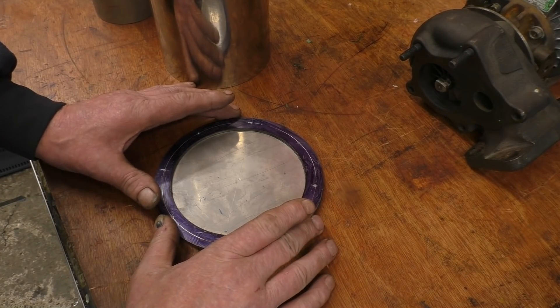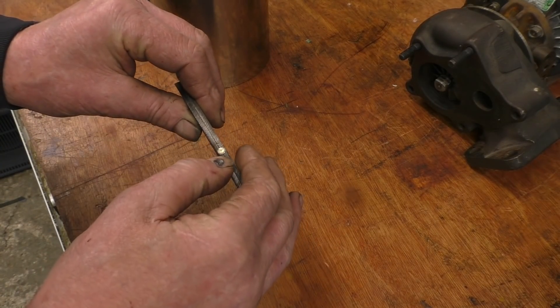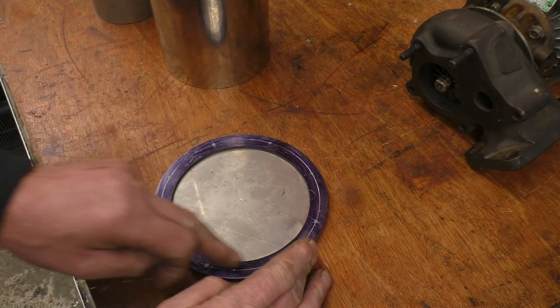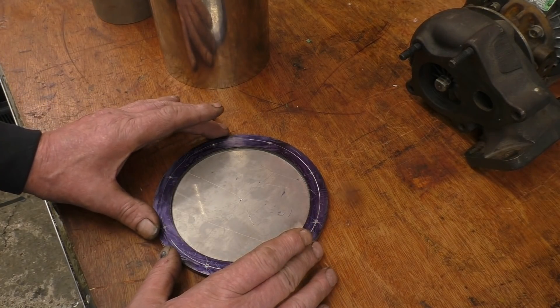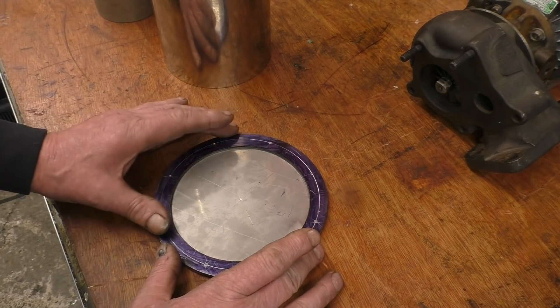The two pieces of 3mm stainless plate we've just cut out, I've put a couple of little tack welds on them, tacked them together and I've marked out 48 holes. I could have put these holes in with a plasma but you normally have to clean them up with a drill and sometimes cutting stainless makes it go really hard. So I've just marked it out by hand and I'm going to drill them.